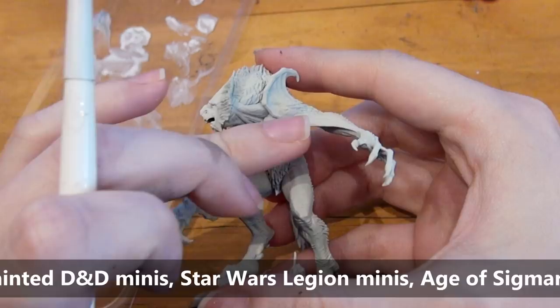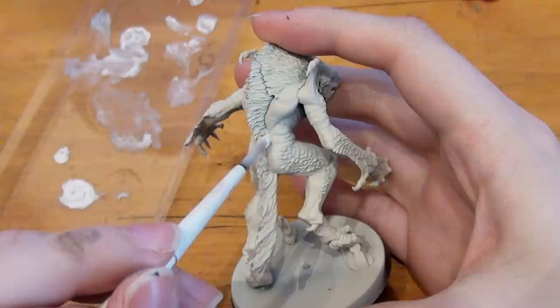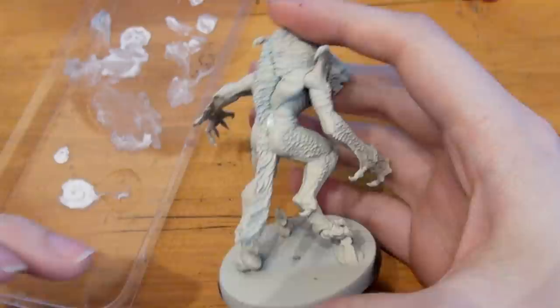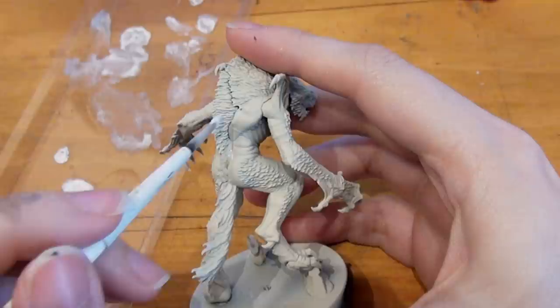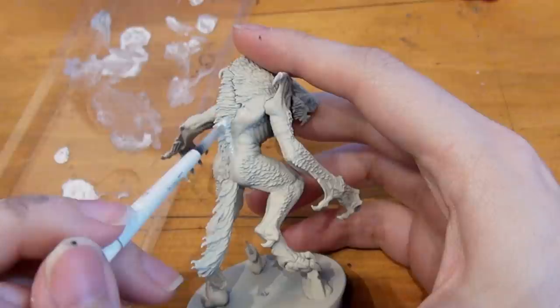Priming a model is the quickest way to determine whether you've missed anything. Boy does it stick out like a sore thumb when you thought you had smoothed it down or thought those mold lines were gone — and they are not once the primer hits the model. As you can see, all I used was plastic putty mixed with a little flow improver, putting it directly into the cracks, and it is disappearing. You can smooth it out, and that's why I chose flow improver over water — I find the flow improver helps to smooth it out without much effort on your part.